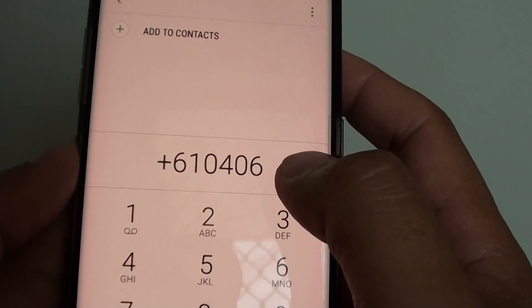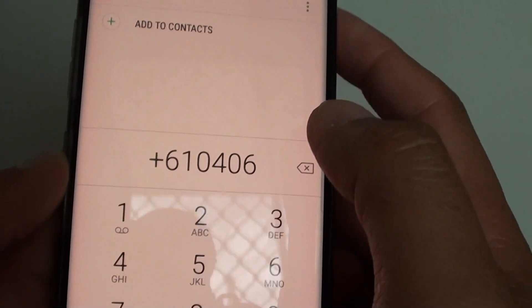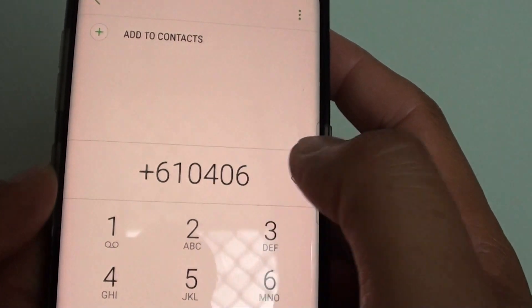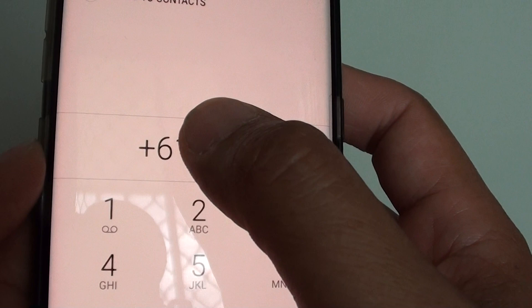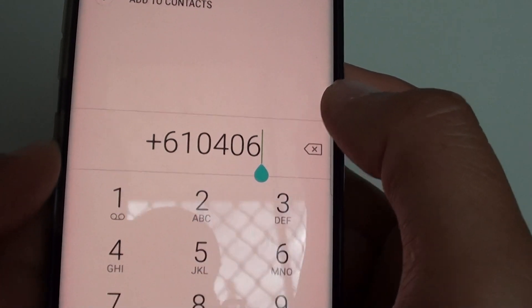How to dial an international call with a plus sign at the front on the Samsung Galaxy S8. When you want to make a call overseas, sometimes you may need to put this plus sign in front for it to work, otherwise the call will not be established.